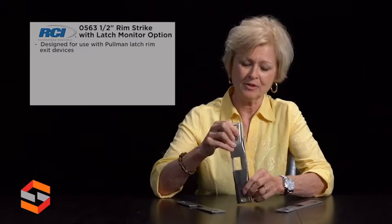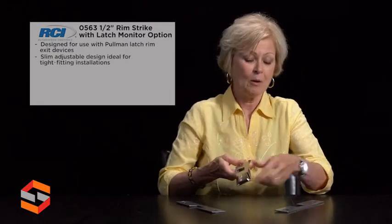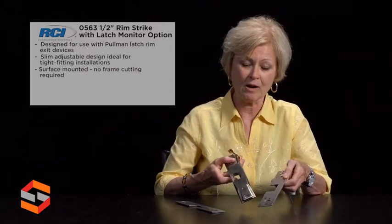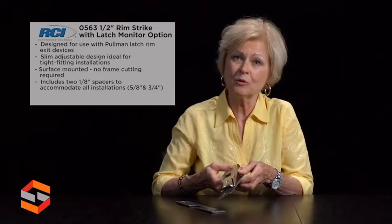Everything you need for an application for the surface mount will come in the box. The half inch is the standard, however if you need it thicker, we have two shims that will come in the box as well — one to make it a 5/8 inch and then the other to bring it up to 3/4 of an inch.